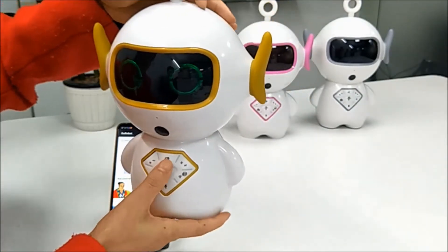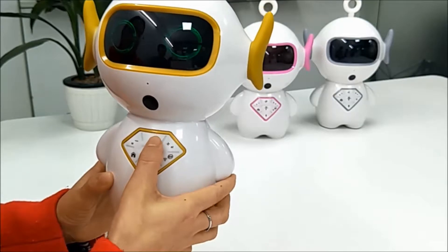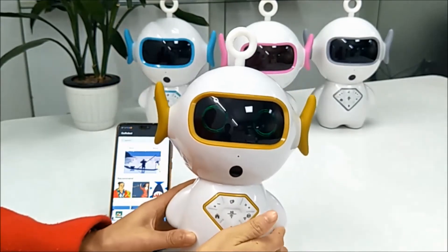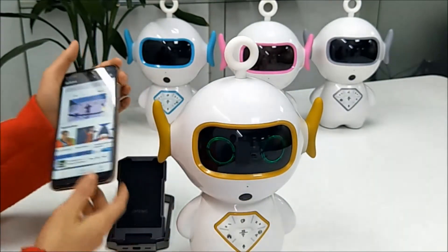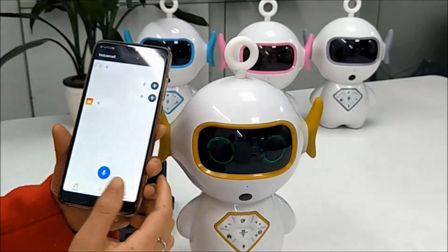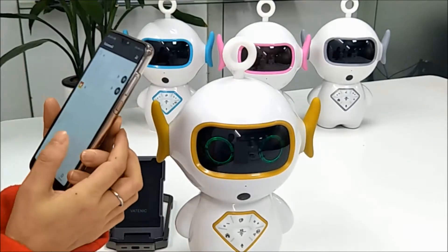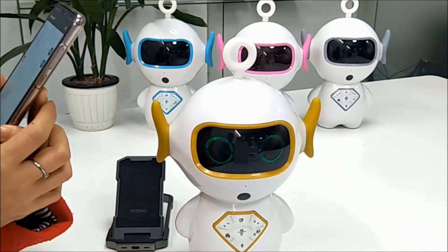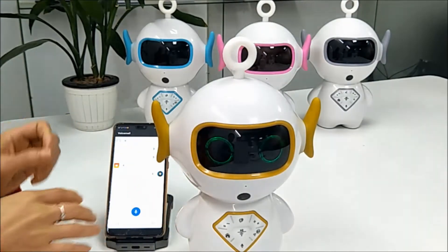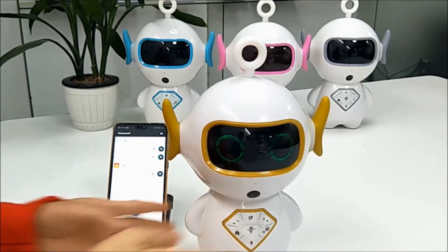Now let me introduce the voicemail function. Press this button and you can talk to your kids — for example, 'Hello.' Your phone will receive the message and you can see it in the phone app. Your phone will also remind you when a message is received. You can speak from your phone and your kids will receive your message through the robot. 'How are you, my kids?' — 'Hey, you have a new voice message: How are you, my kids.' It's very nice.